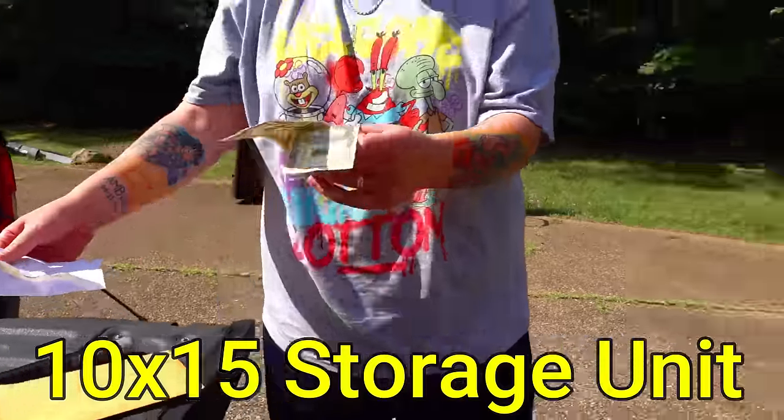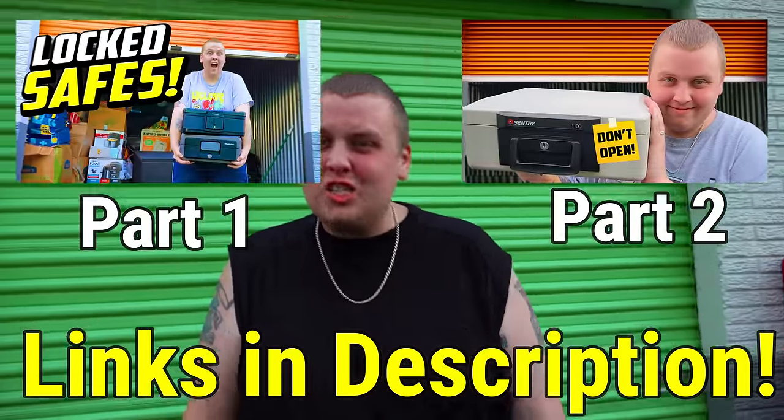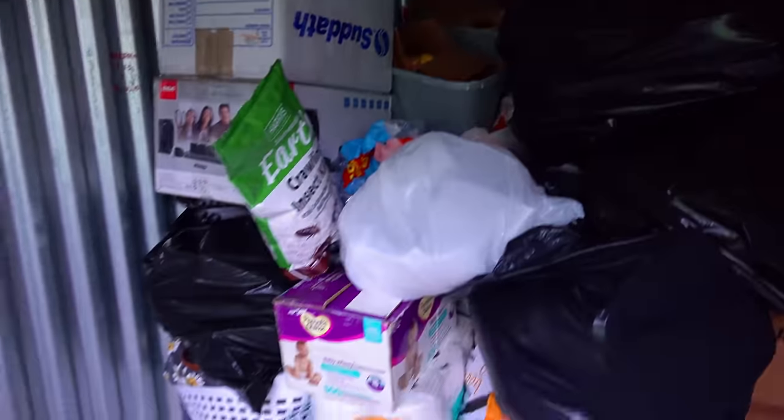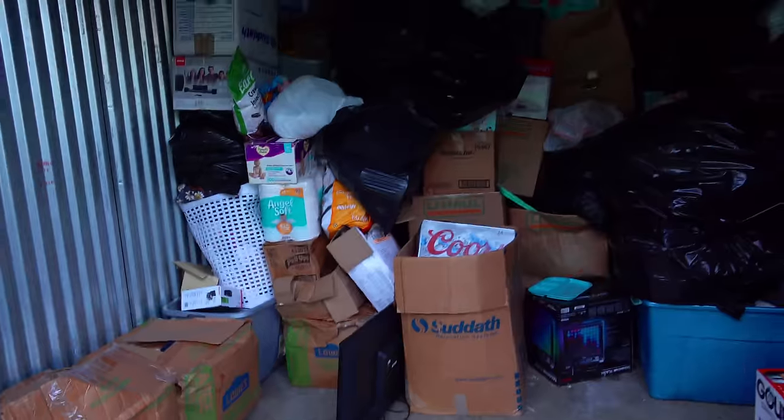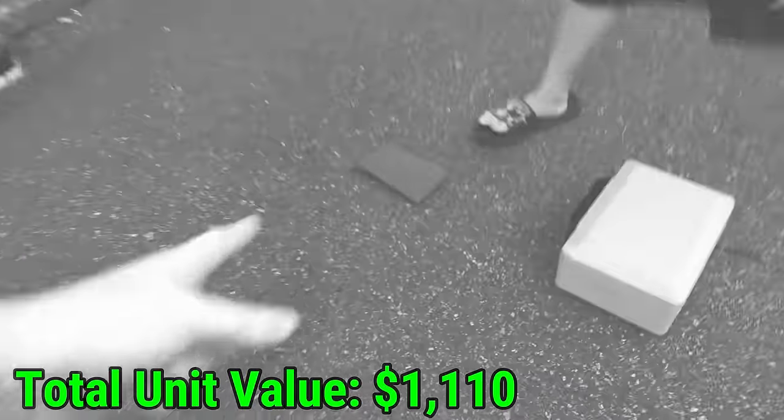We are back at our 10 by 15, $480 safe-hoarding storage unit. We barely made a dent in there. We've already found three safes, one full of money, so there's got to be more in there. We ended part two with a grand total of $1,110 found, so we're going to start right there.